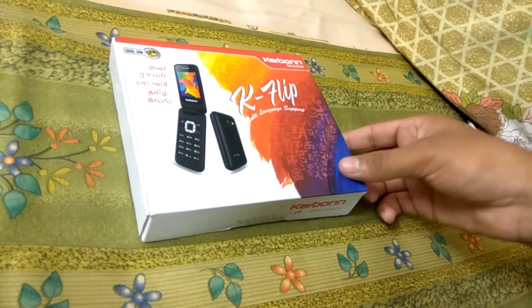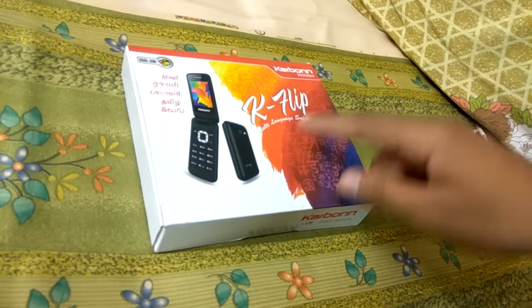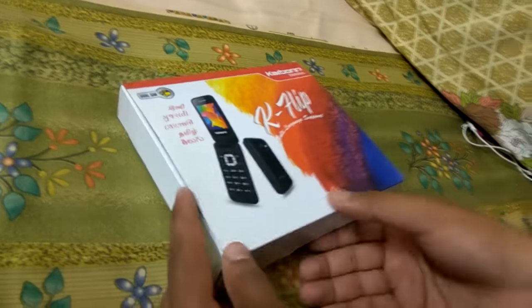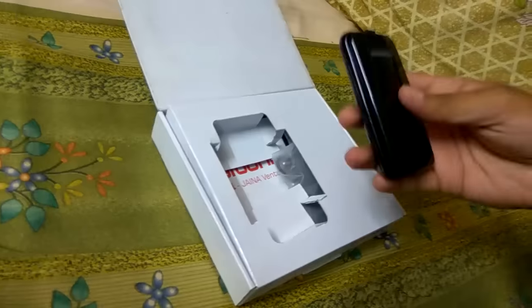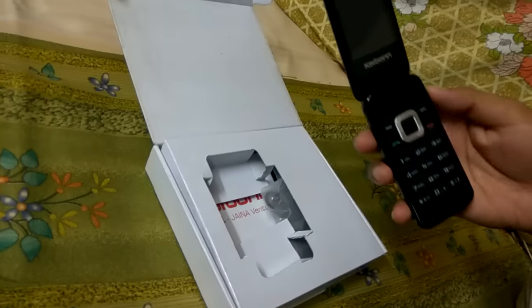Hello everyone, today we are going to unbox the Karbonn K-Flip, which is a flip phone. Let's unbox it. Here is the phone, and I have inserted the battery prior to this unboxing.